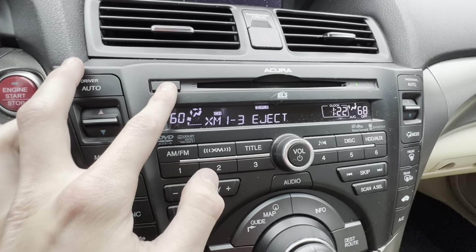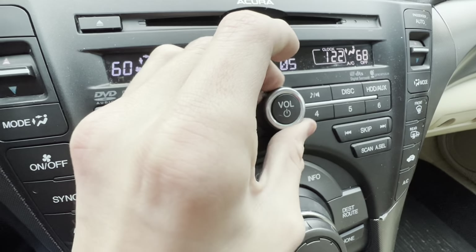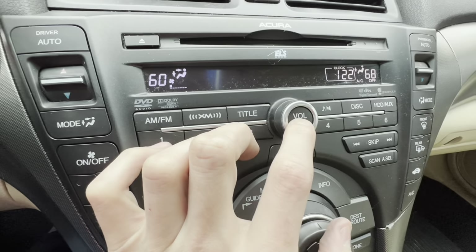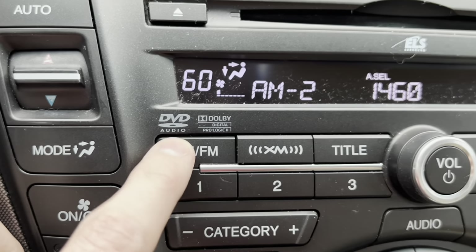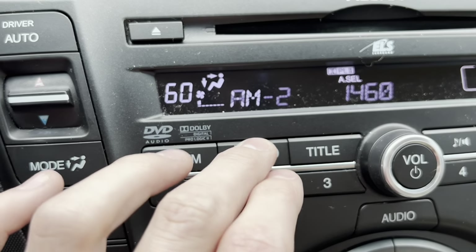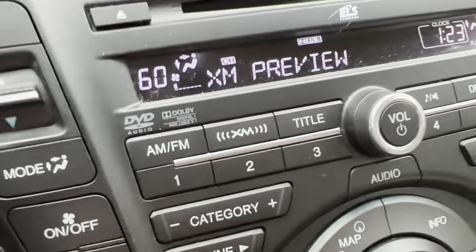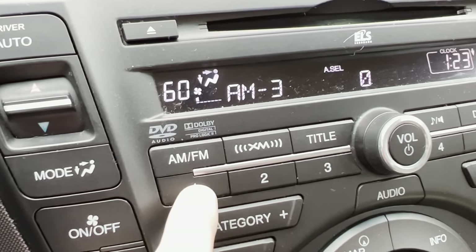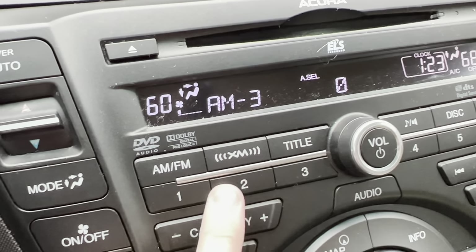In the middle of the dash you also have your CD changer slot where you can put in CDs. On the center control panel, you've got your volume control in the middle. Pressing it turns off most of the screen display options. You've also got different mode buttons — AM, FM1, FM2, and XM. You've got XM1 and XM2 options, and you have preset buttons one through six. Put it on AM, press button 1 and it selects different AM presets from 1 to 6 — a different way to adjust your radio stations.